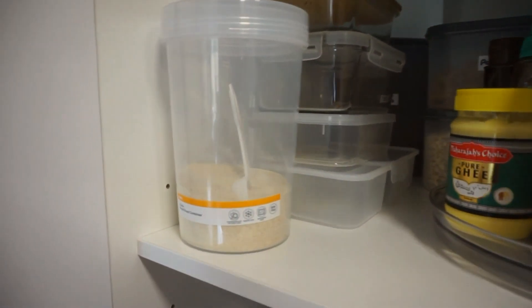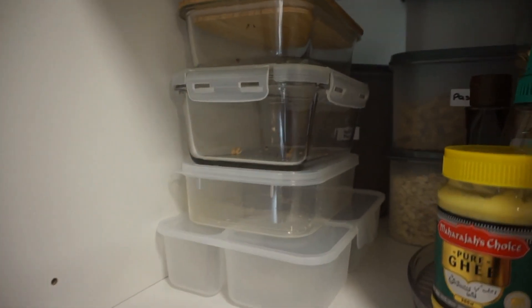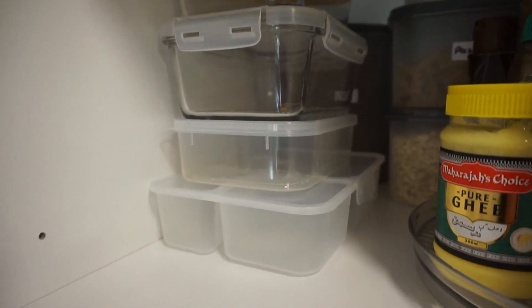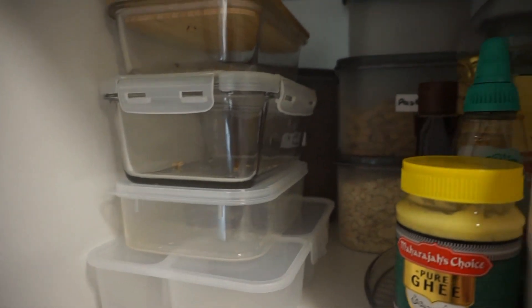So this is a tub of Leo's cereal, and behind that I've got some containers for my cookies and food storage, a snack box for the kids, and behind that I've got some cereal, pasta and oats.